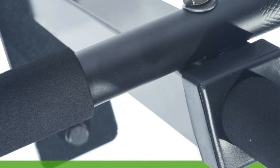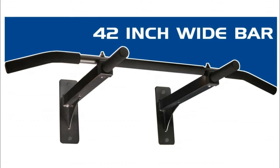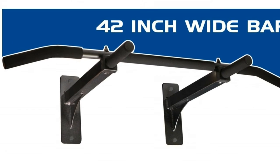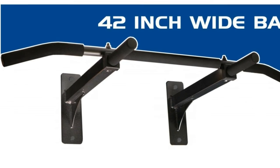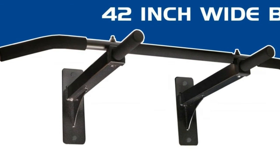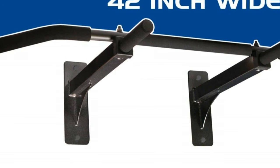The top rated wall mount pull-up bar by Ultimate Body Press is built ultra strong for strenuous workouts. A rigid bar frees you to focus on form and repetition so you can get more out of your workout time. The wall mount pull-up bar is precision engineered for easy home installation on 16-inch on-center wall studs.